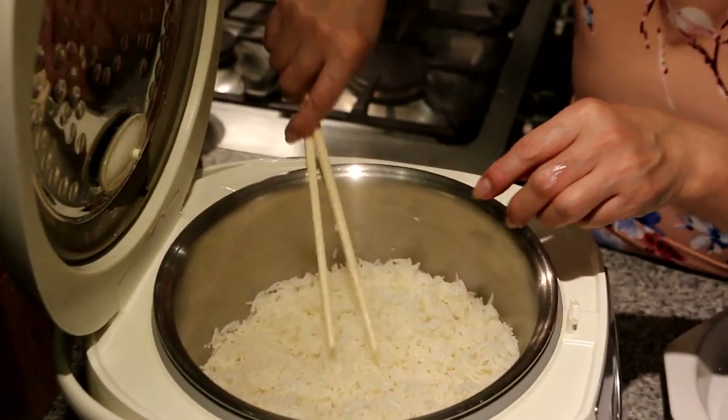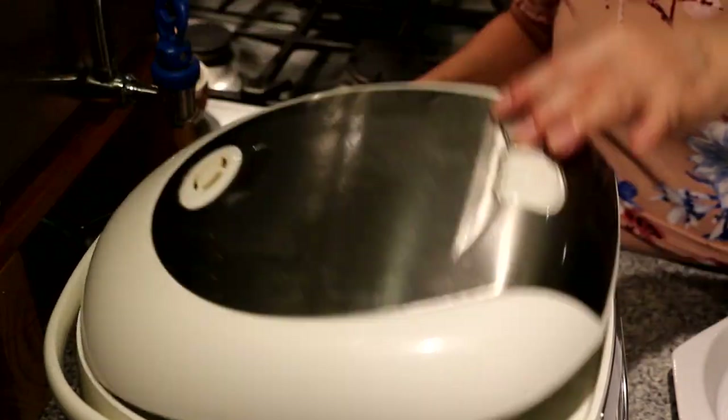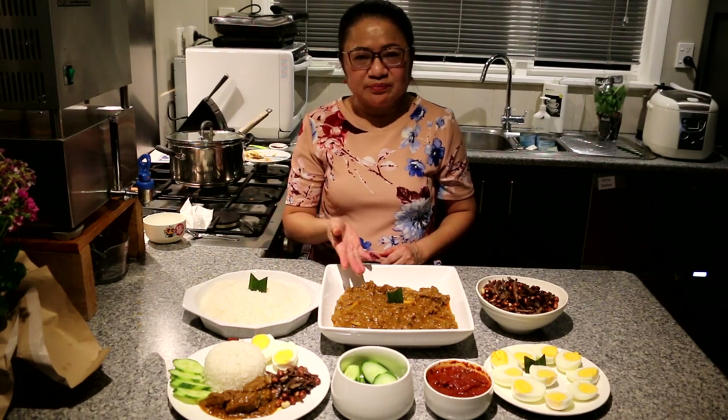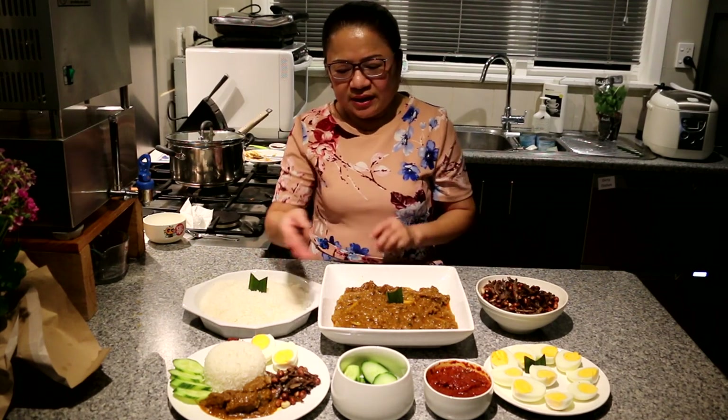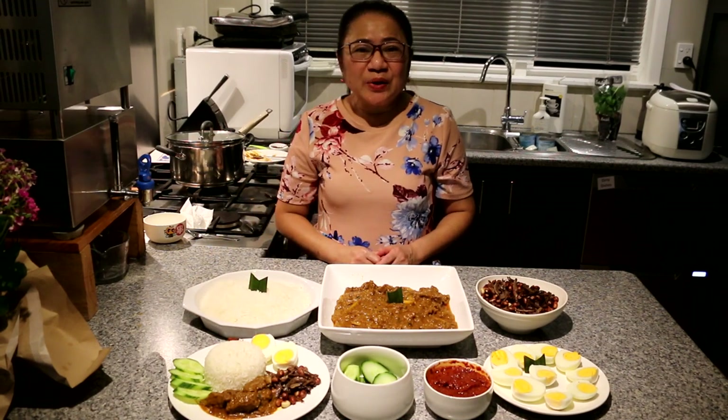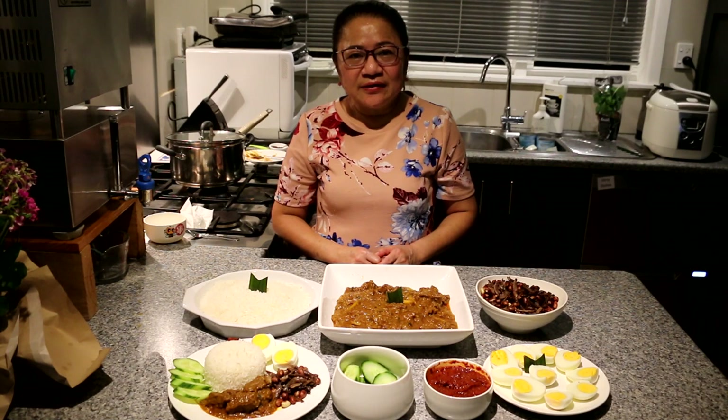So now I'm ready to serve. Here is our nasi lemak with beef rendang — the coconut rice, the beef, and the condiments. That's how you serve it with rice and the curry. Hope you enjoyed it, and don't forget to like and subscribe. Hope to see you next time!